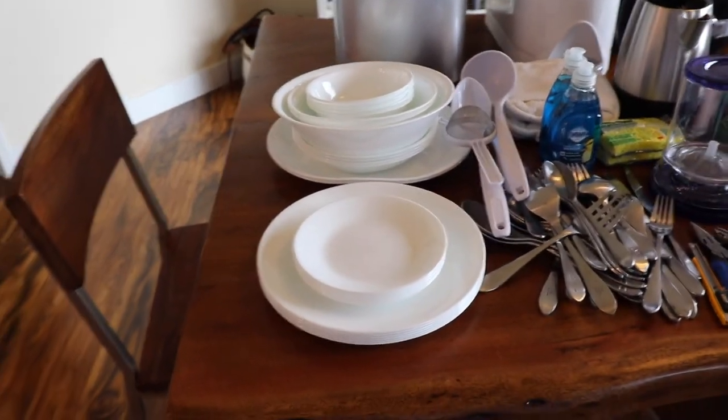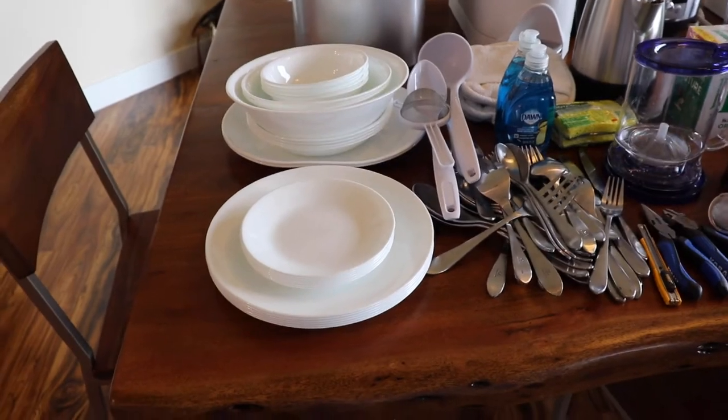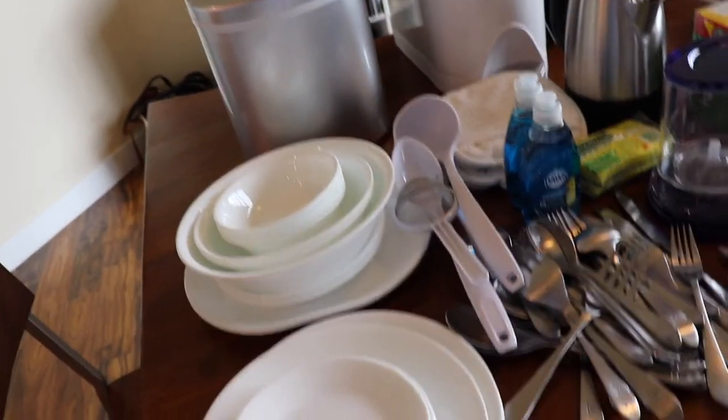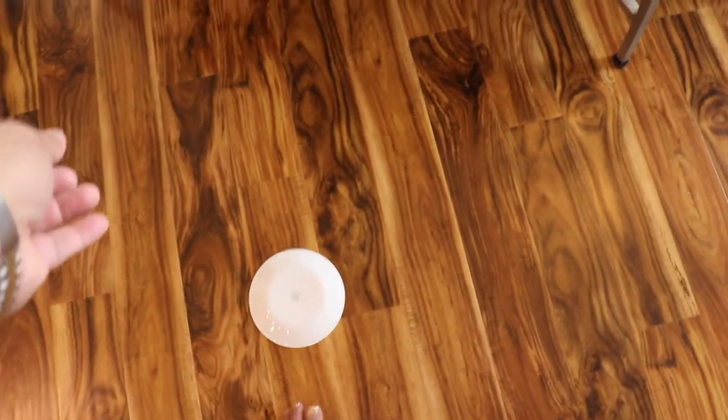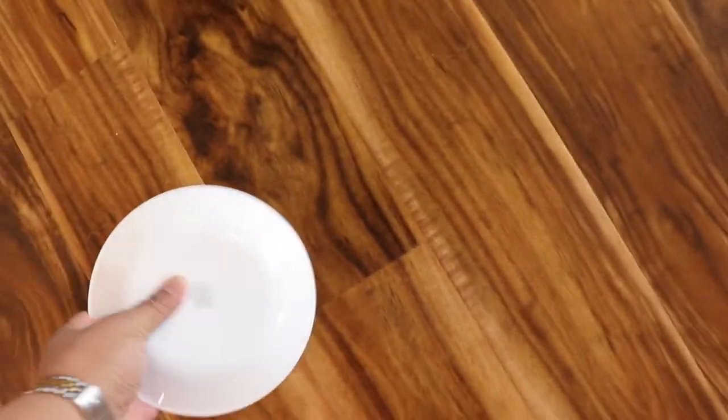Corelle plates from Walmart — supposedly they're chip resistant. I haven't really thrown one yet. It didn't break, so I guess that's a good thing.